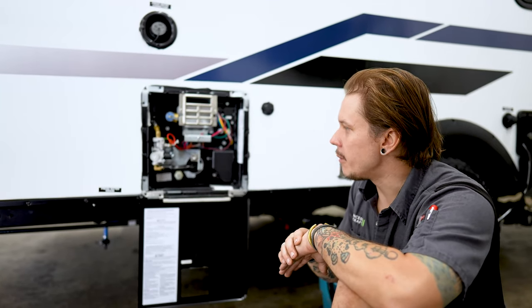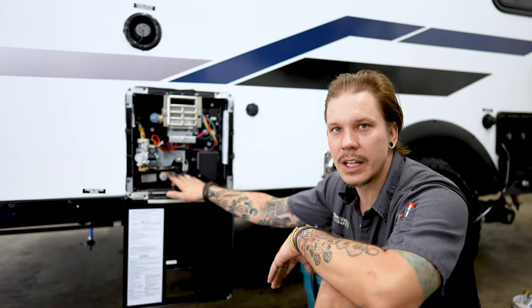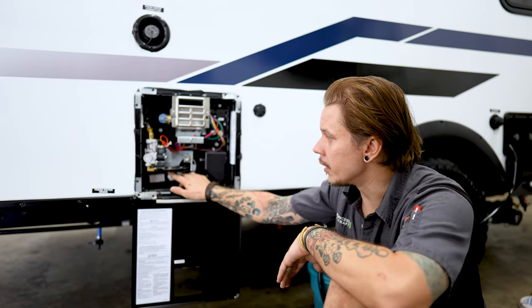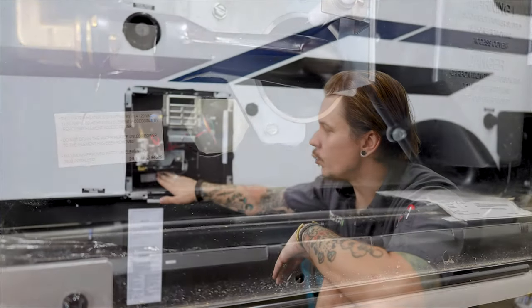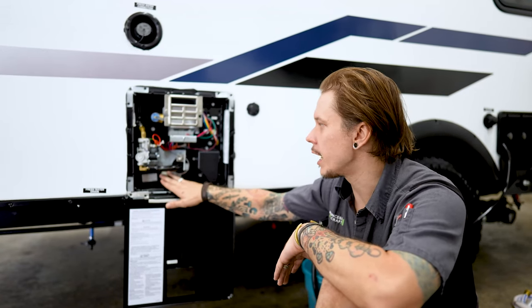Once we've done so, we're going to come out here to the outside. We are going to take an inch and a sixteenth socket, extension, and ratchet. We will then go ahead and remove our drain plug here. As long as we have safely depressurized the unit and it is at a safe working temperature, the rest of your water or contents within the holding tank are going to drain from this location.